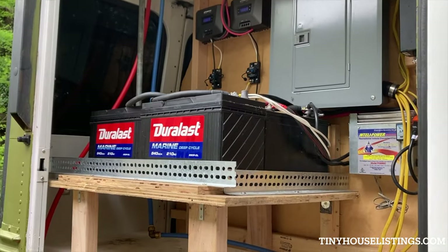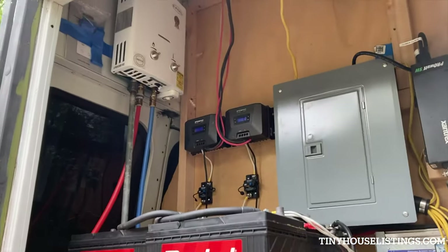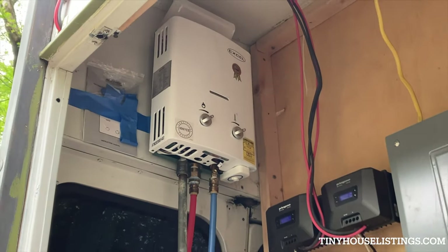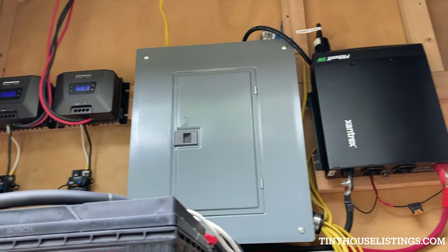There are five batteries. Right up there is the Excel on-demand water heater powered by propane. And you have your circuit breaker — that gray box right there.